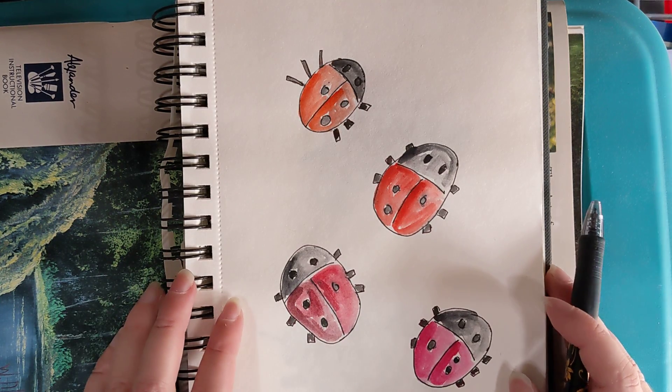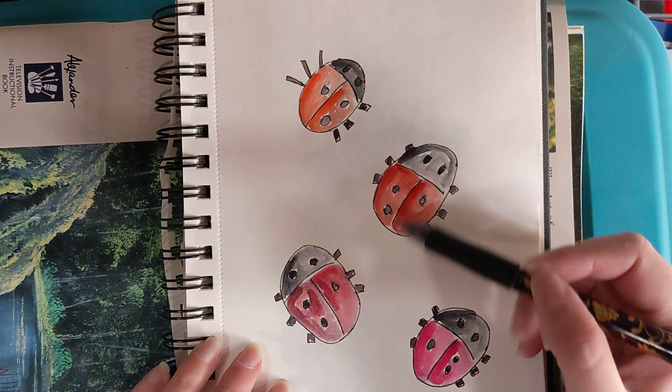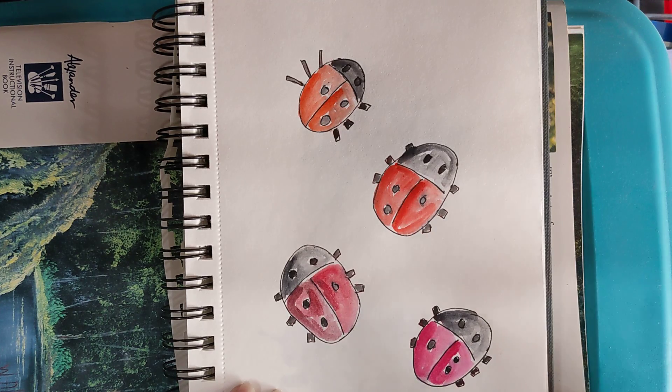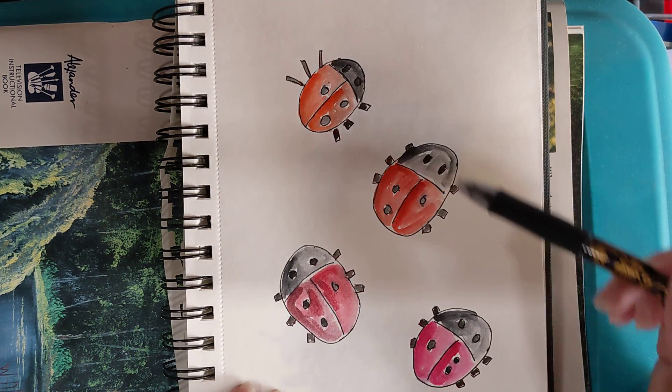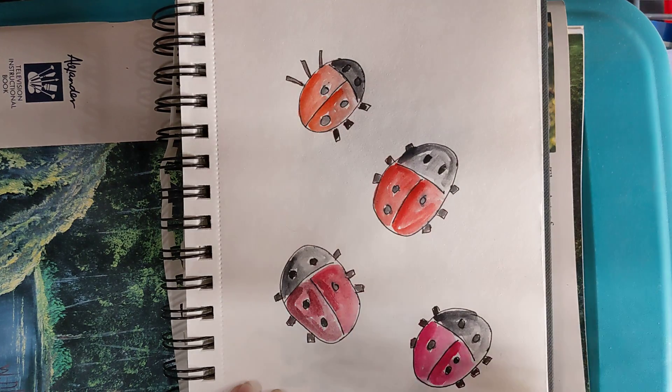Hi, I'm Tanya Puckett and today I'm going to do a tutorial on these cute little ladybugs. The reason I've got four here is I wanted to show you that you don't need a specific shade of red. Just about any shade of red will work.